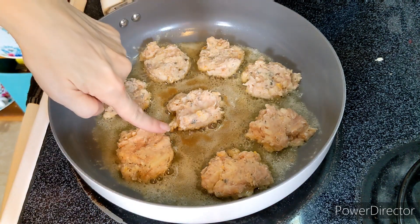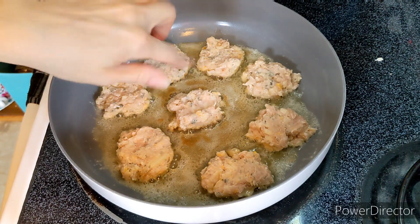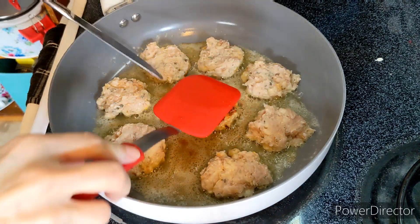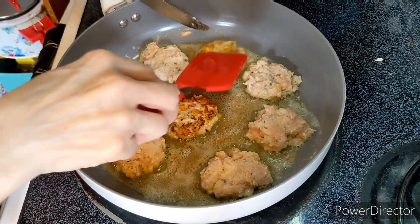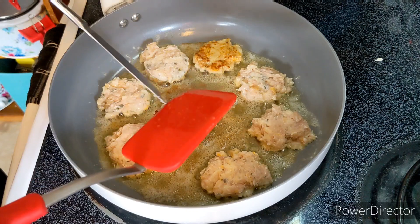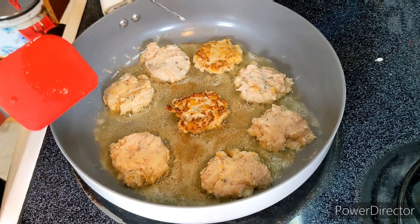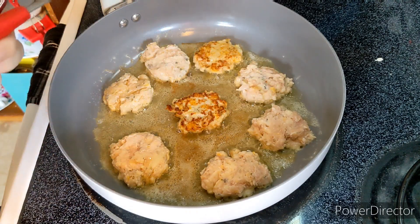What I'm looking for is the white will start to come off about halfway up the side, and then I will flip it. Keep going like this until they're all done, and that's all I've got to say about that.